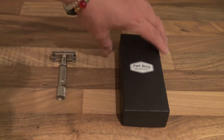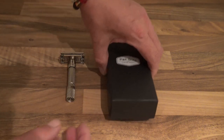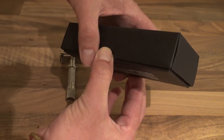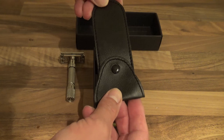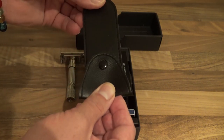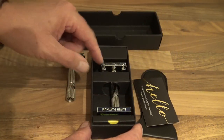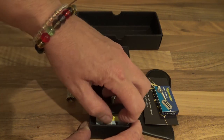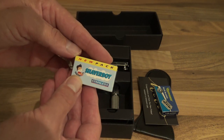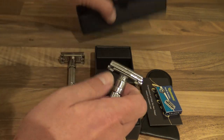Here is what the Fat Guy comes in — this is the box. And this is a genuine Gillette 1960 Fat Boy. Under the box, nice box, lid fits nicely. It comes with a sort of leather sheath for the razor, a card saying congratulations, a pack of Gillette Blue blades, and it comes with two packs — new pack Shaver Boy stainless.